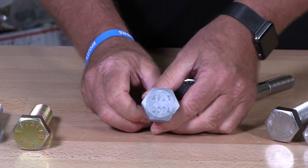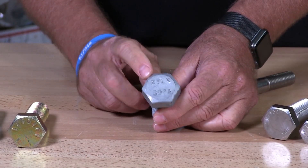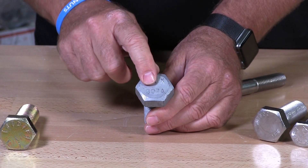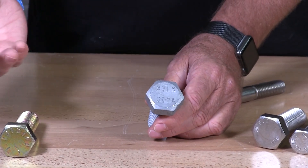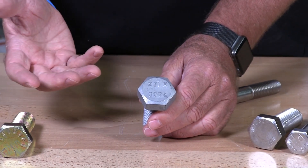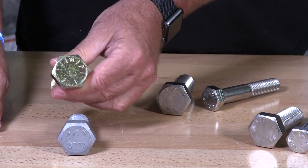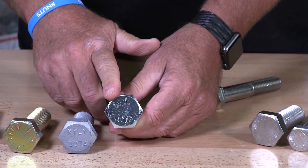This bolt here is a hot dip galvanized anchor bolt. It has the manufacturer's markings XYLX and then it says 307A. 307A is the indication of the strength of the bolt — basically equal to a carriage bolt strength, grade 2 or a little bit better, standard alloy. These are not heat treated. When you're dealing with grade 8, those are through-and-through heated bolts treated for strength, and grade 5 are partially treated.